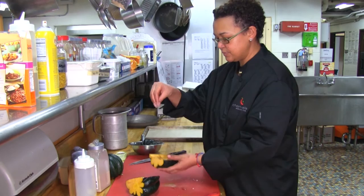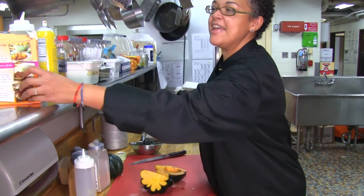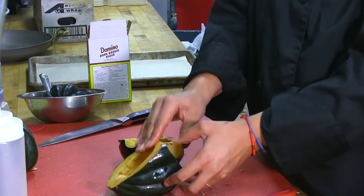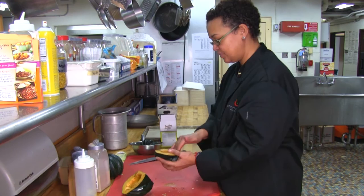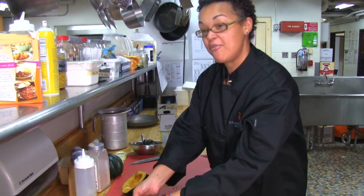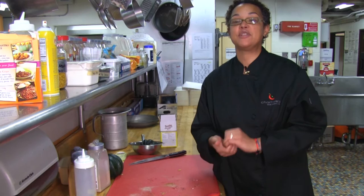We're going to add a pinch of salt and then just a little bit of brown sugar, and rub that all in. Here's our sheet pan with some non-bleached parchment paper. We're going to put the item face down.